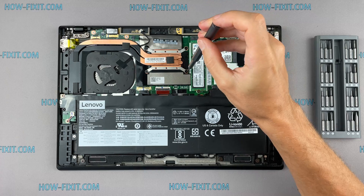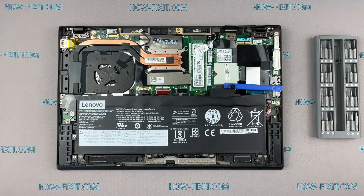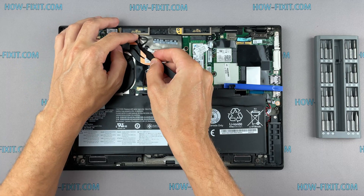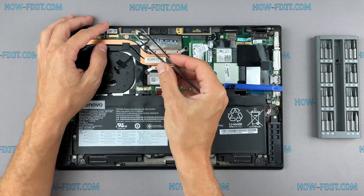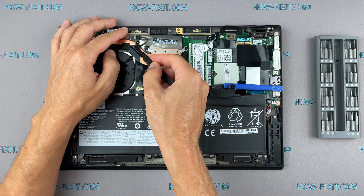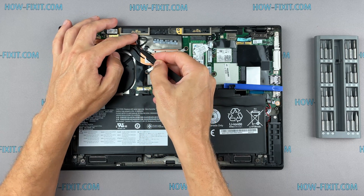If your laptop is still overheating after cleaning and replacing thermal grease, I recommend watching a video about a cooling pad for laptop or how to undervolt the CPU and GPU to reduce heat and increase laptop performance. All links you can find in the description. See you soon.